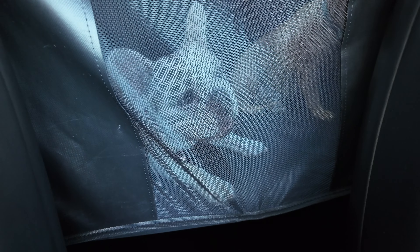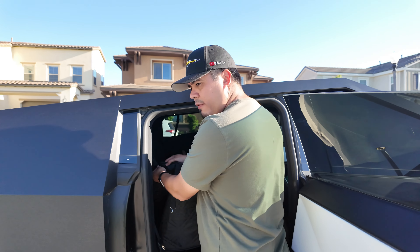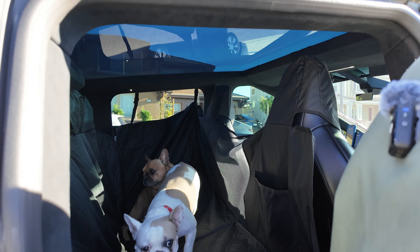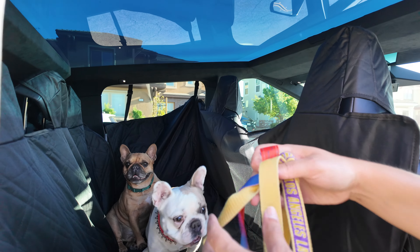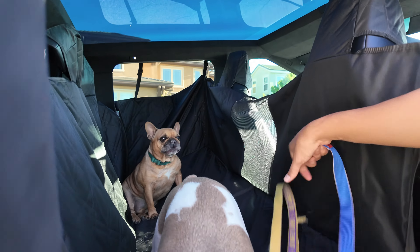We're going to take the dogs to the park, let them run around for a bit, and then we'll come back and wrap this video up. We made it to the park — let's go ahead and get the dogs out. I really love the zipper feature because not only does it give you protection, it keeps them contained so to speak, allowing you time to get the dogs out as opposed to them jumping out.